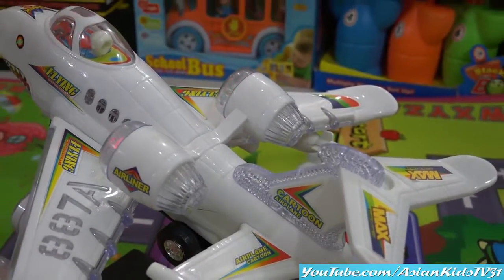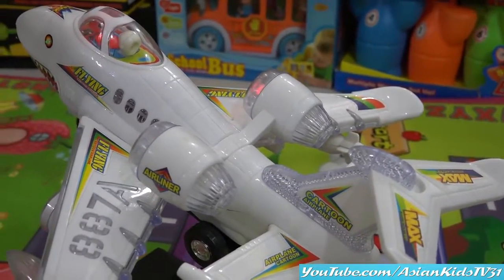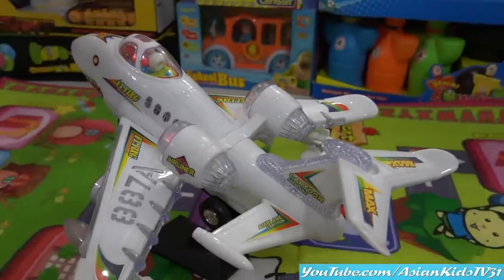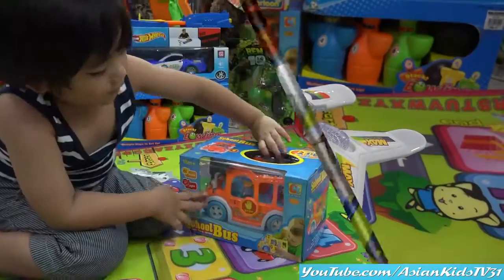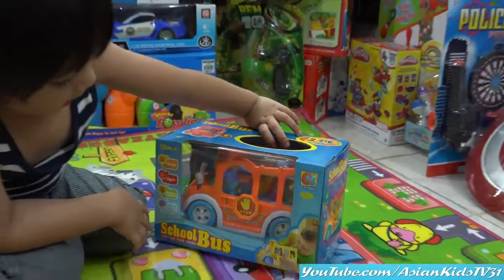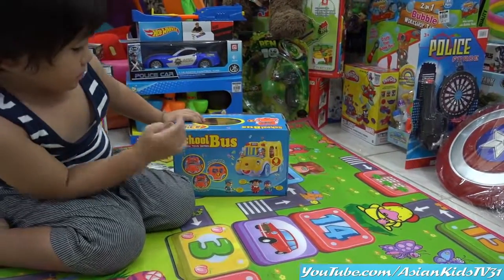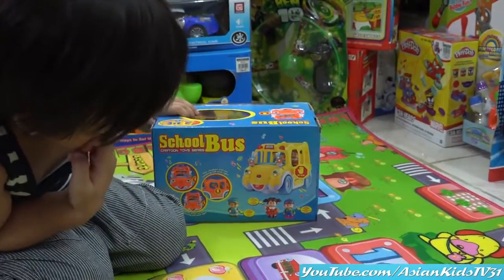Other side — wow! 887A, a shark airplane, a bump-and-go one. It has a pilot. A shark airplane, wow wow! Can you see the passenger, Garrett? Inside — yes, the girl, the boy. Can you see it?